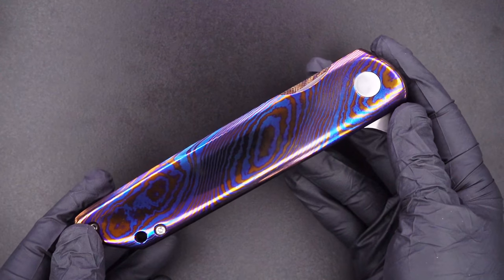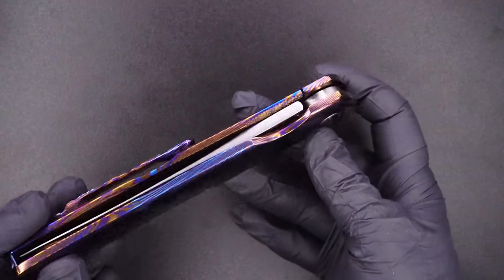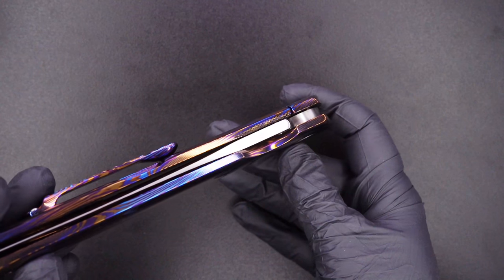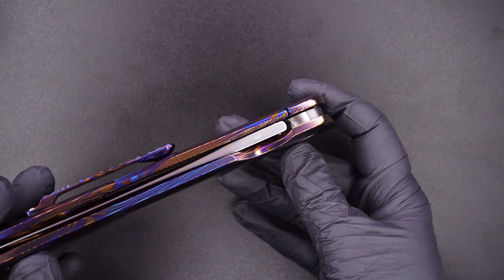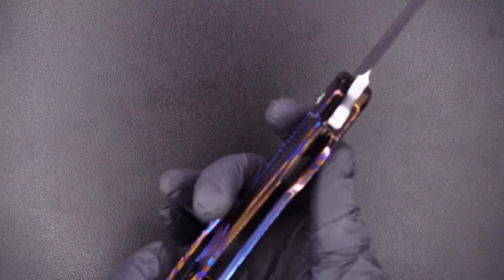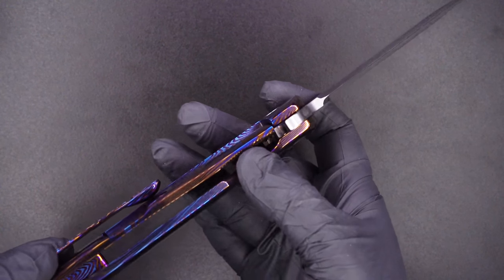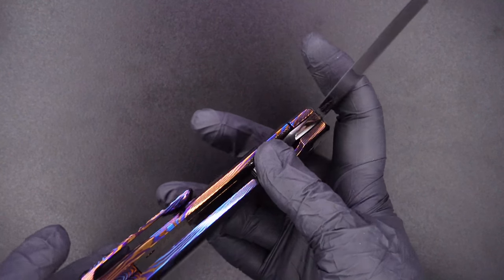In this model, the Master Splinter, this is the second piece he's made. There's the lockup again, the action, the detent — easy lock release.